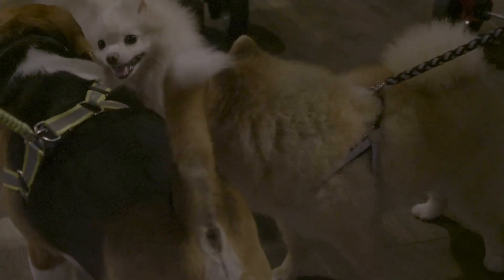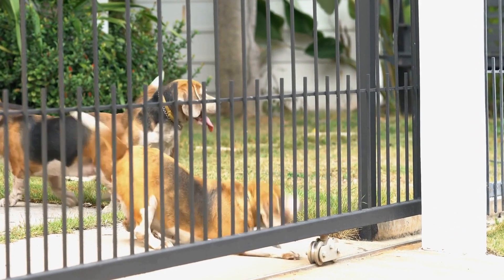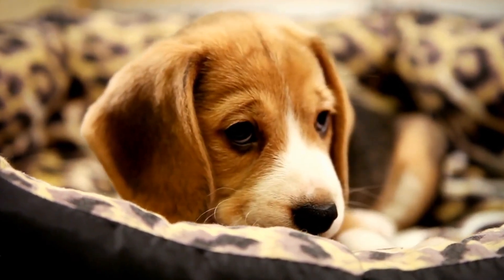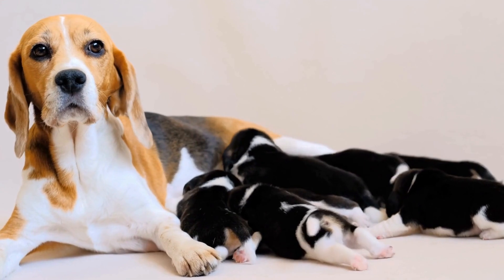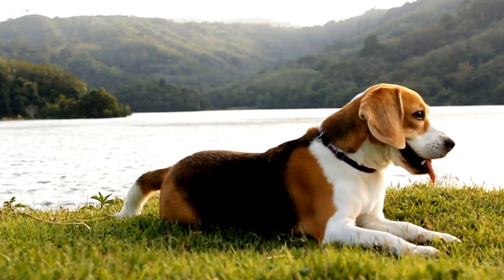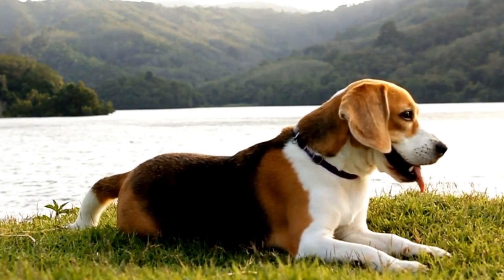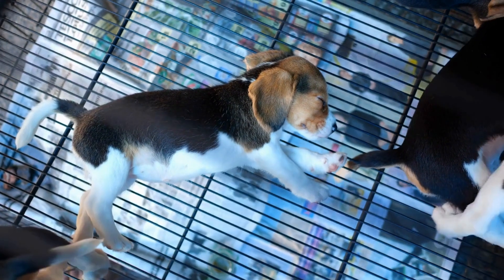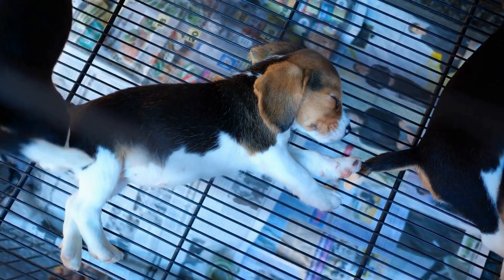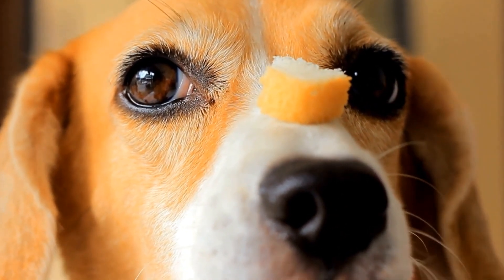Weaving Through Poles. Weaving through poles is another important skill in agility training. This drill enhances your pup's coordination and body awareness. Set up a line of poles with enough space for your beagle to weave through without getting tangled. Initially, guide your pup through the poles using treats or toys, gradually reducing your assistance as they become more adept. Be patient and provide positive reinforcement when your beagle successfully weaves through the poles. It may take some time for them to grasp the concept, but consistent practice will yield excellent results.